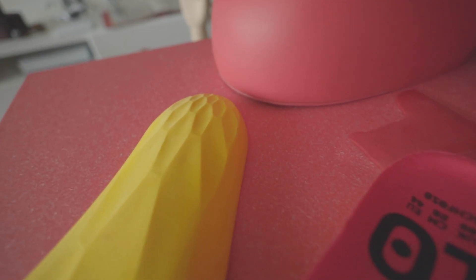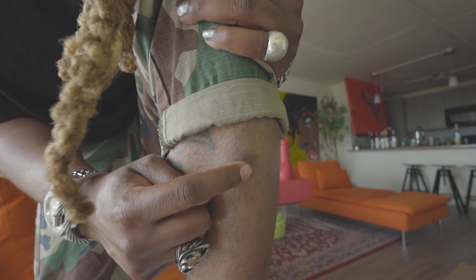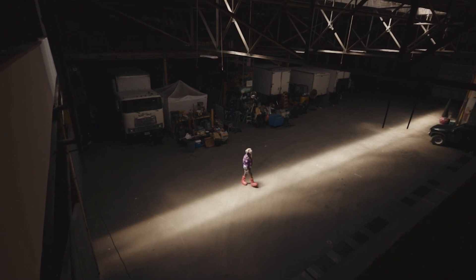I wouldn't recommend wearing them all day. You can see where it scratched up my knee right here — I was wearing them in a photo shoot and shooting a video, and it scarred me up pretty bad. So I recommend high socks with them. This is not the first time — it looks terrible and it kind of hurt last night too when I had on jeans.